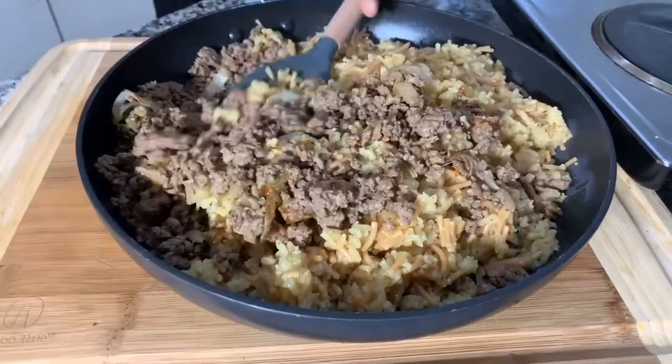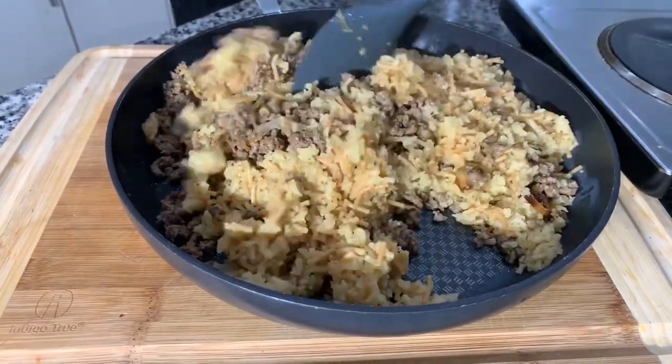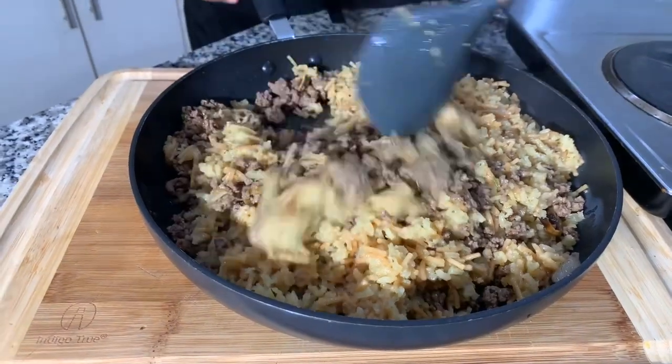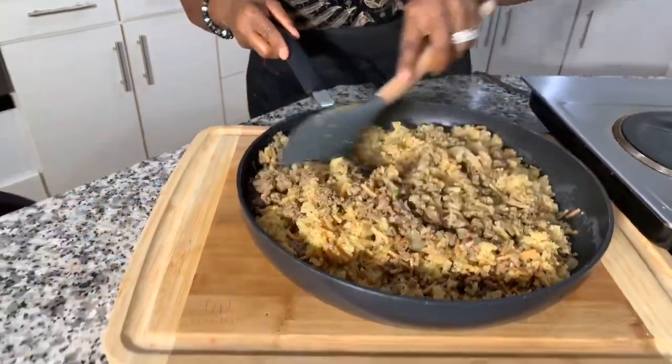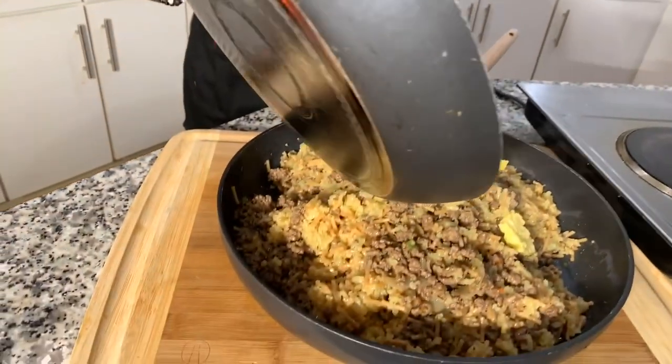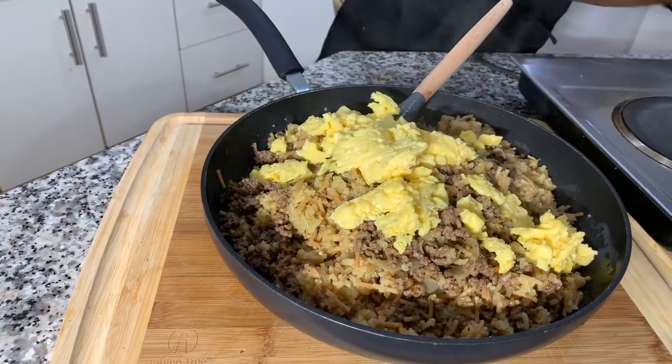Let's mix up the rice with the cooked ground beef and onions, just like so. After you get this well incorporated, fold in your eggs nice and gently — you don't want to break them all up. This is the recipe! If you enjoyed it, give me a thumbs up. If you haven't subscribed, make sure you subscribe and tell your family and friends about Gina Young. Heavenly Father, we thank you for this dinner today, in Jesus Christ's name. Amen.